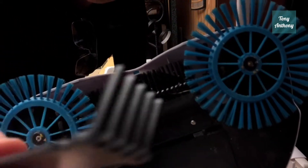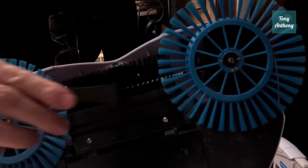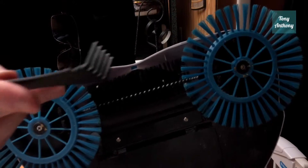It comes with this little doohickey here, and it says to clean the brush out with that. The brush isn't really dirty enough to need it right now, but it's got that just in case. So this thing worked pretty good on dry items.